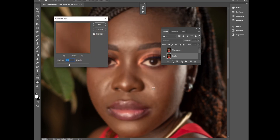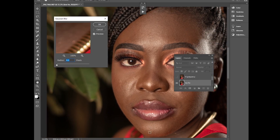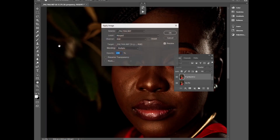Go to Filter > Blur > Gaussian Blur. I'll look for an area on the skin where the textures are high and blur the texture out. Use this area over here and blur it — make sure the details are still visible but the texture has really disappeared. Give it something like 10 and click OK.